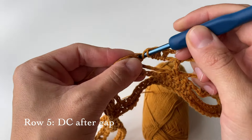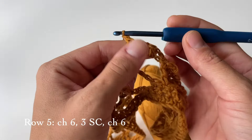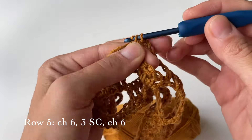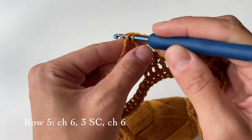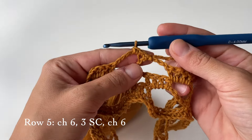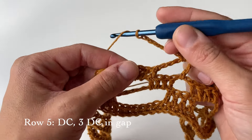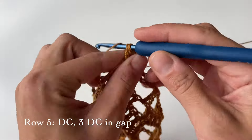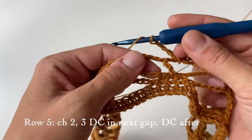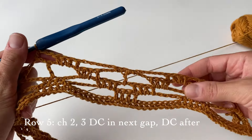Then one more right after the gap on top of this stitch. Then chain six and we will do three single crochets — one goes here, the second on top of the triple crochet, and the third in the following gap. Then chain six again, and once you have chained six the process starts to repeat: do a double crochet here, then three more in the gap. Chain two and do three more in the following gap. As you can see it starts to repeat, so just repeat until you reach the end.